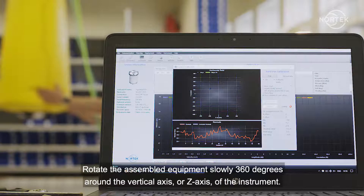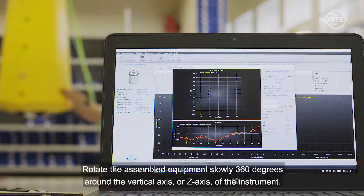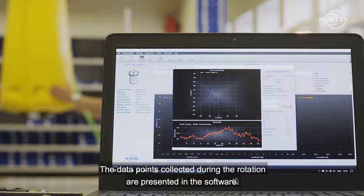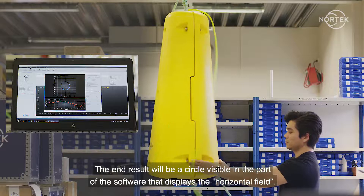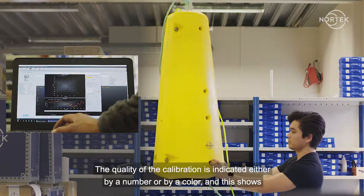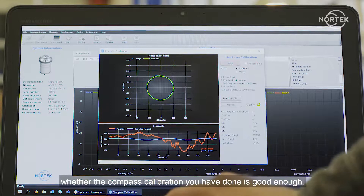Rotate the assembled equipment slowly 360 degrees around the vertical axis, or z-axis, of the instrument. The data points collected during the rotation are presented in the software. The end result will be a circle visible in the part of the software that displays the horizontal field. The quality of the calibration is indicated either by a number or by a color, and this shows whether the compass calibration you have done is good enough.